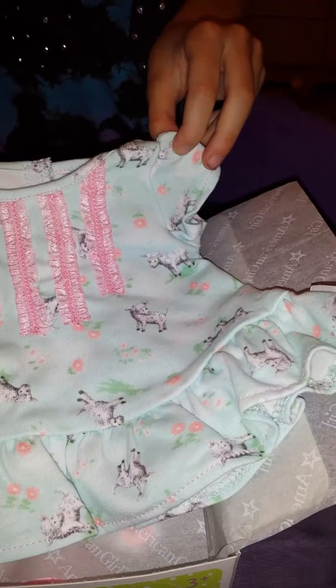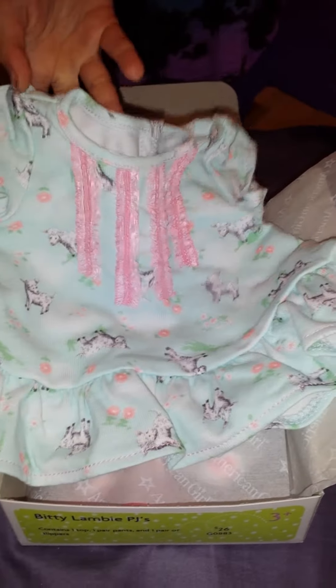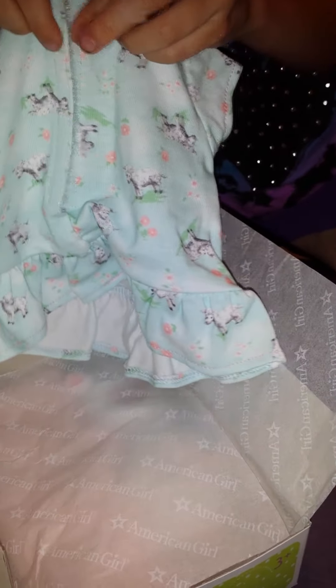I think maybe I'll use it like that. This would be perfect for Easter — like the night before Easter you could put this on your baby. It velcros in the back, and it only velcros partway — not all the way down like usual — but it's really cute.